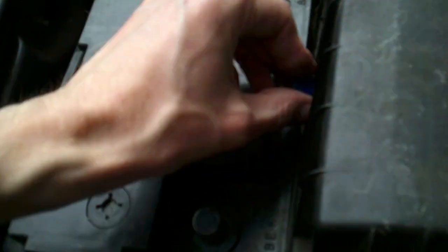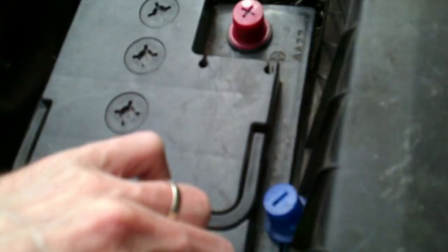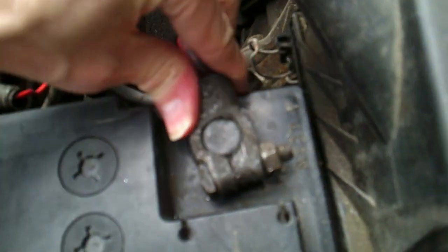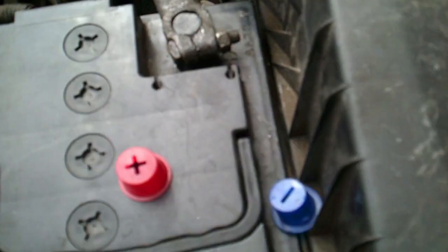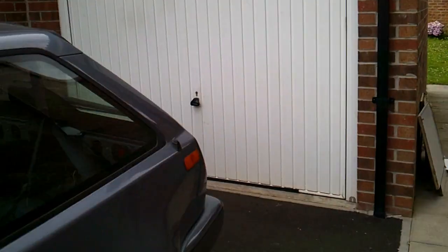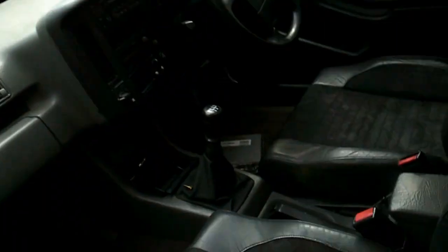It's a bit windy today, so it might be harder for you to hear me. Nothing. No clicks at all. But there's a good chance, if I put the key in the ignition, we may not even get ignition with the ECU out. Let's see what we get.